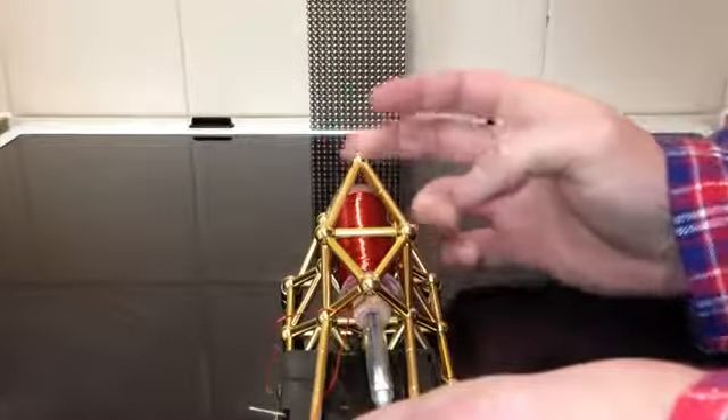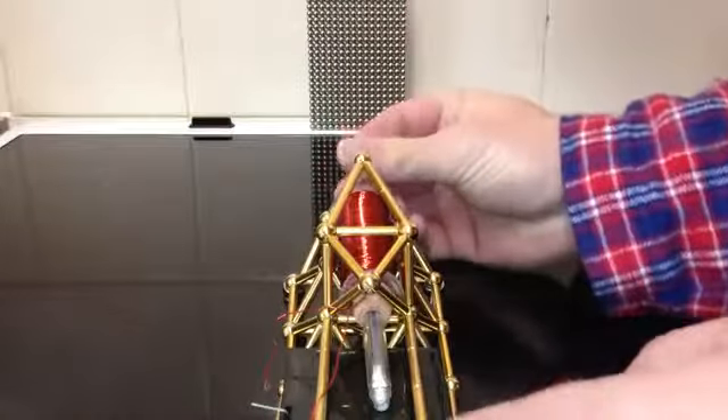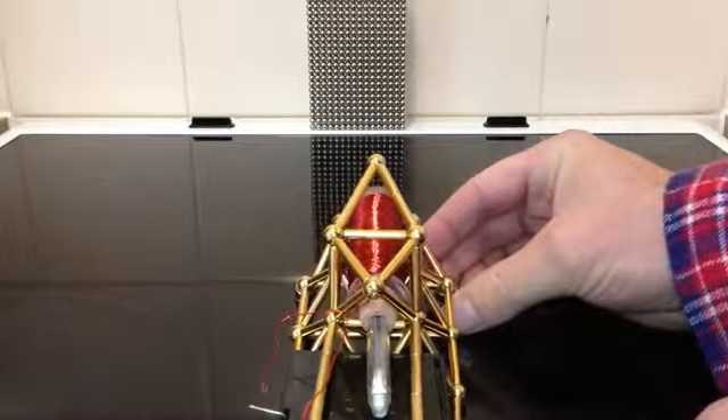I'll put that in there, make sure that's in, make sure my hand isn't in the way. Not bad — a bit to the left, I'll go a bit more in the middle. There you go.